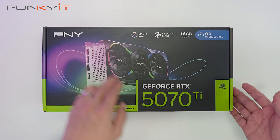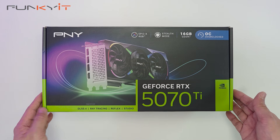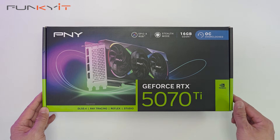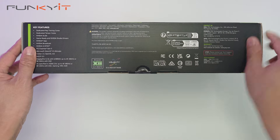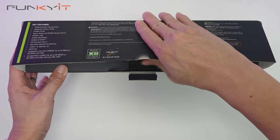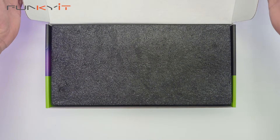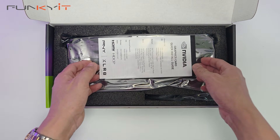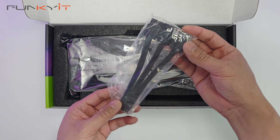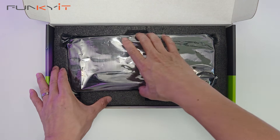Alright, let's do a quick unboxing of the PNY GeForce RTX 5070 Ti. It supports DLSS 4 and ray tracing, and comes with 16 gigabytes of GDDR7 RAM as well as the Epic X RGB lighting. Inside the box we have the quick installation guide and a 12VHPWR power adapter converting three 8-pin PCIe power connectors to the 16-pin PCIe 5.